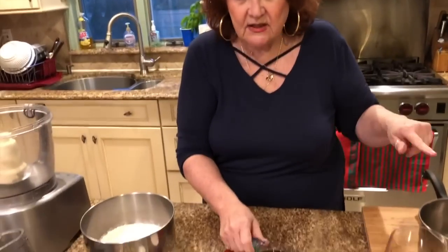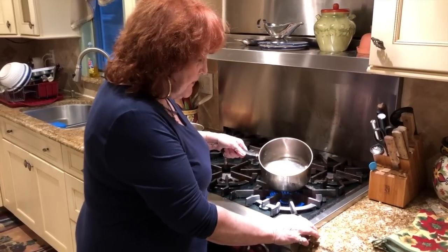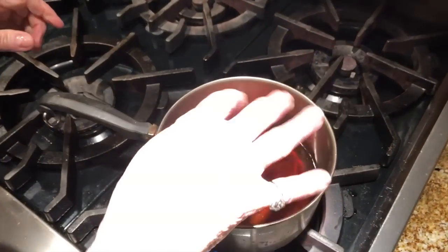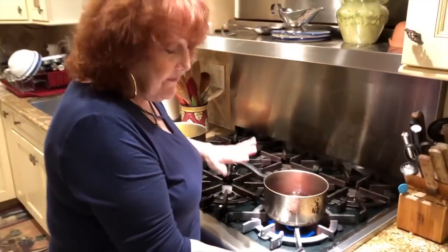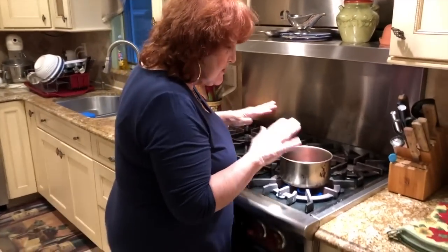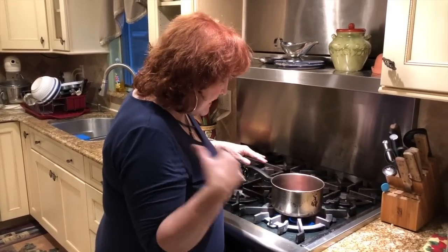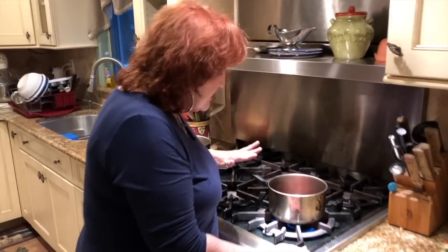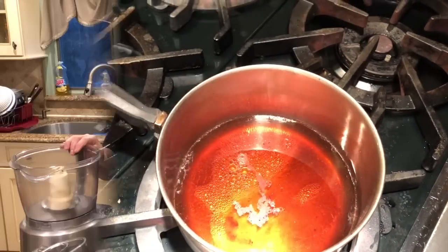What you have to do is heat the wine and the oil together. So I'm heating up the half a cup of oil and the cup of Marsala wine. I put a pinch of cinnamon in there, just to heat up together. You don't have to make it boil — just get it warm so I can mix it with the remaining ingredients.